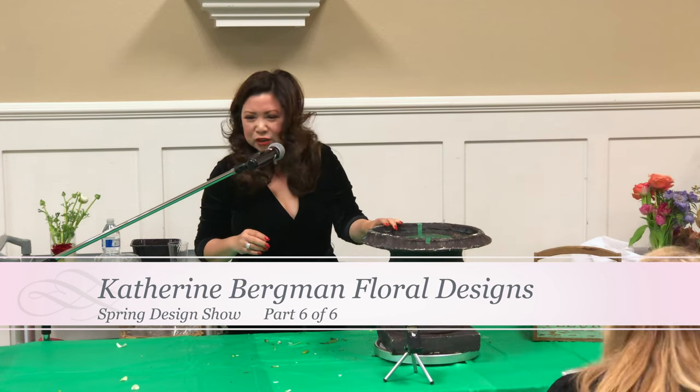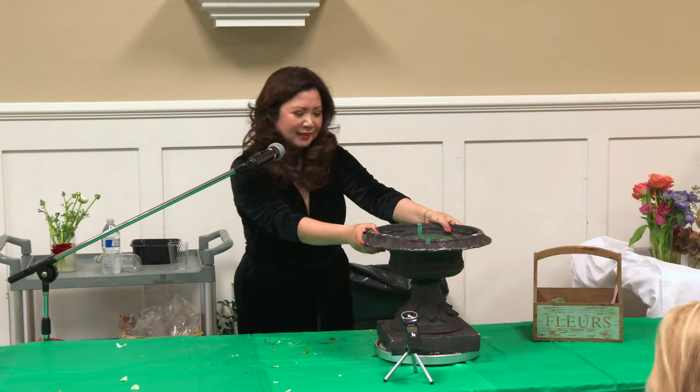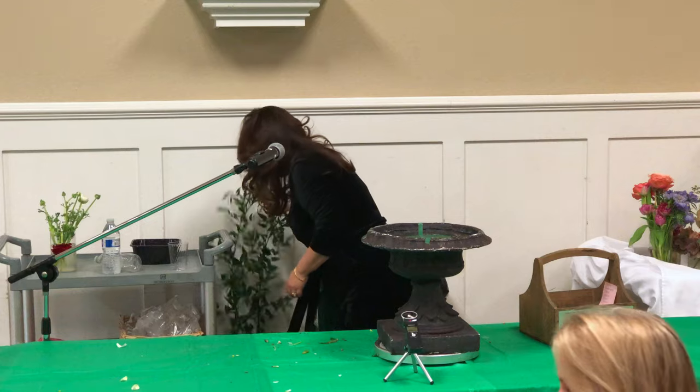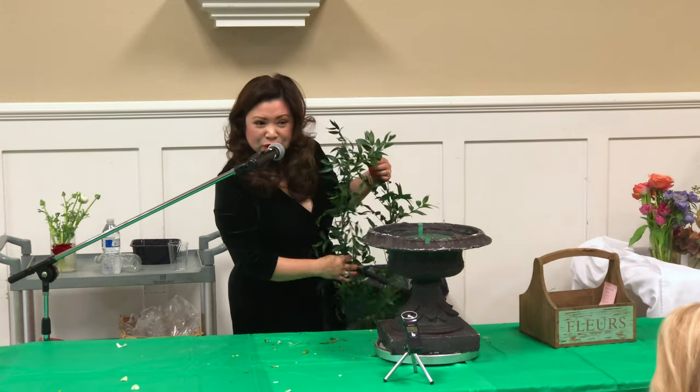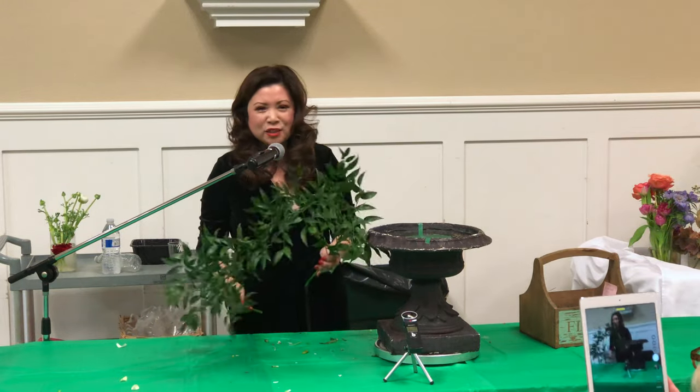This is a large garden urn. It's a fiberglass type, so it's not that heavy, but it's still heavy. I'm going to do an Easter basket arrangement, but of course I can't just use an Easter basket.